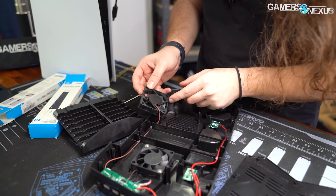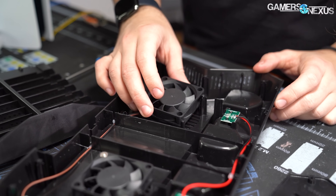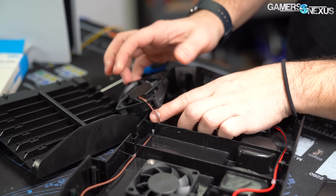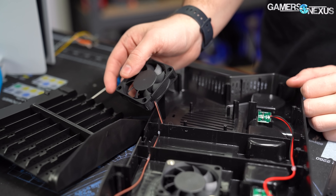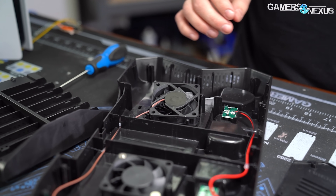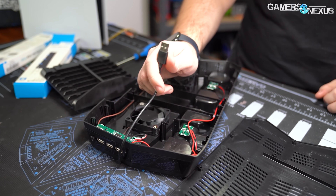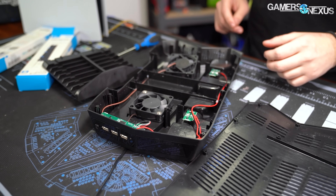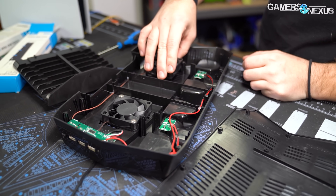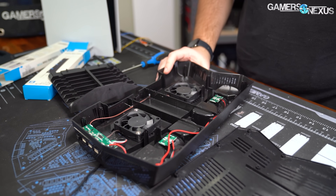We've blacked out the label. The way this works is pretty simple: you've heard of three-pin fans, four-pin fans — this is a two-pin fan. It's got five volts and ground. That's all you need. Just plug it into USB — five volts right on the USB pinout. Five volts and ground means it's just going to be running at basically 100% all the time, so they're going to be loud and annoying, as our testing will show.